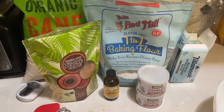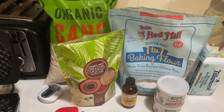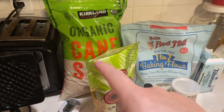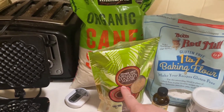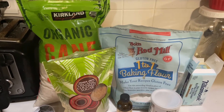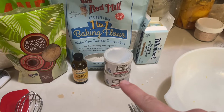Bob's Red Mill gluten-free baking flour is what the recipe calls for. I'm using the Bob's one-to-one — it's what I have, but the regular gluten-free flour works just fine. Next is granulated sugar. I picked up this organic cane sugar at Costco. I've also used organic coconut sugar and it works great, but for making them for friends and neighbors this is more cost-effective for a holiday treat. It also calls for baking powder — I have no idea why since they don't rise, but I put it in.